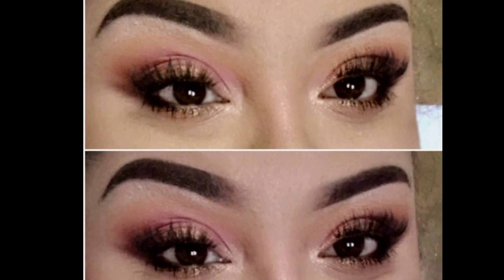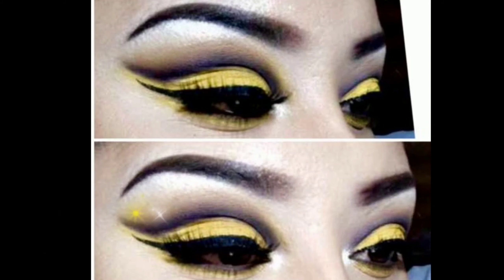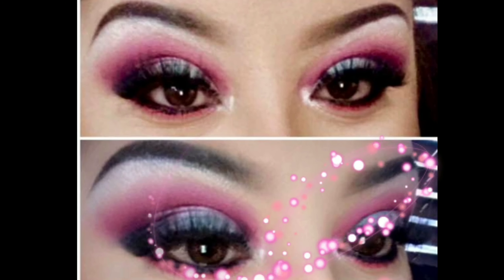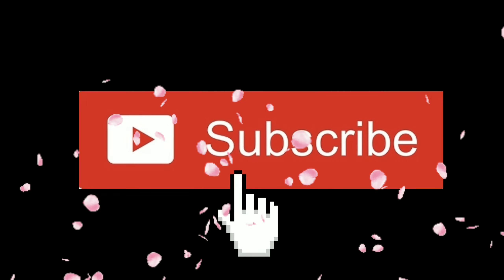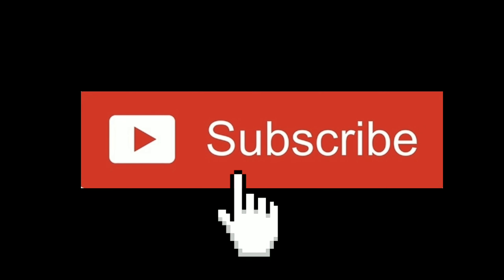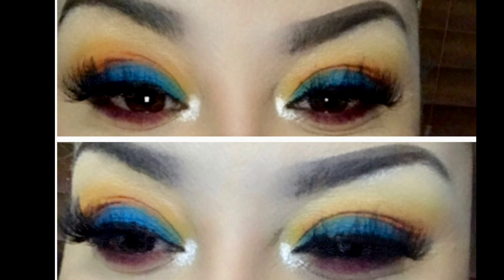Hey, thanks for stopping by, it's me Nikki. I hope you guys enjoy this look today. Don't forget to hit that subscribe button down below — it's free and it helps your girl out. Hit that like button as well. This look is inspired by Bianca Loves Makeup and I got it off of Instagram from McCarrity Makeup.